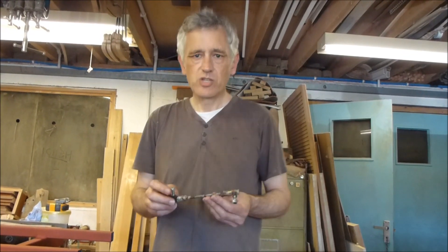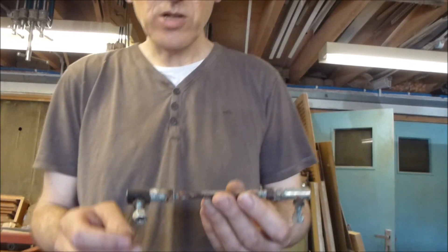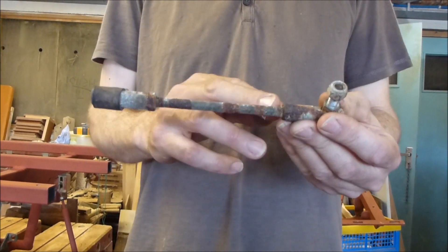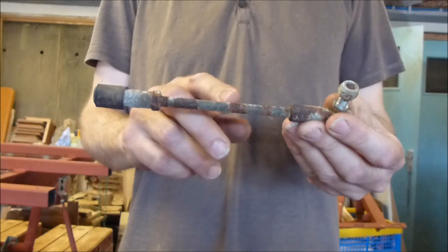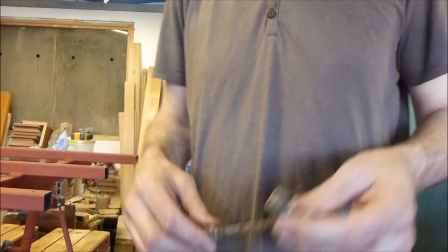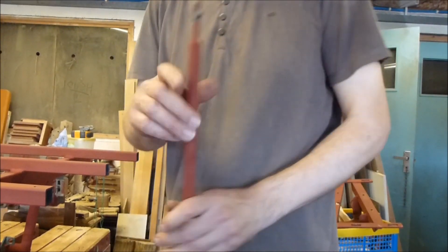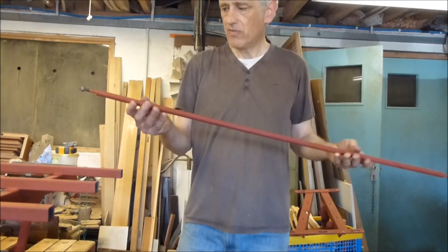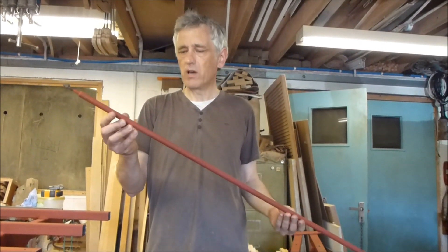The gear linkage started life a bit like this — this was actually off another machine. It's one of these adjusters with a right-handed thread at one end and left at the other, so just by turning the rod you alter the length. I needed one very much longer so I cut it and fitted it into a piece of tube like this. It's very much lighter than it looks but it's nice and rigid.